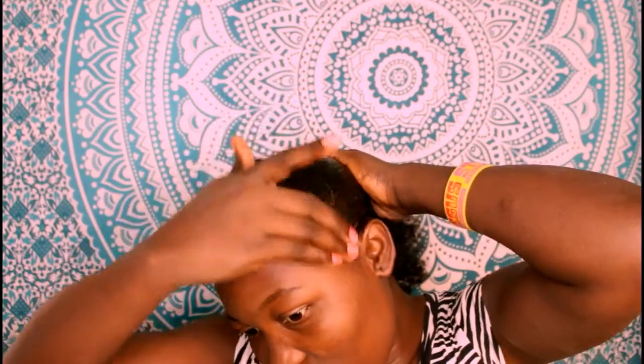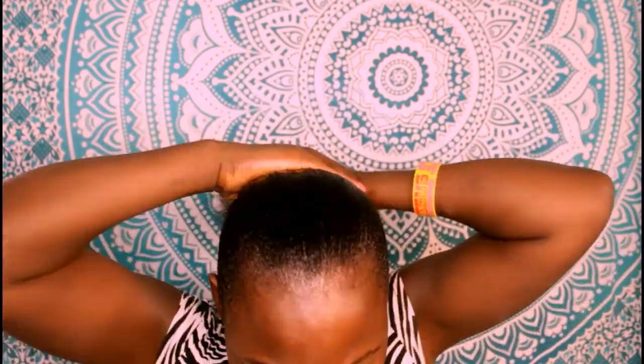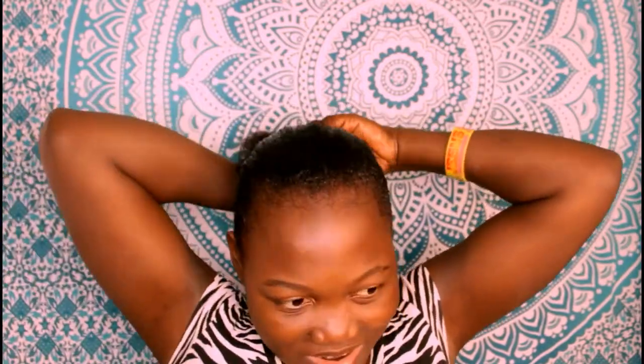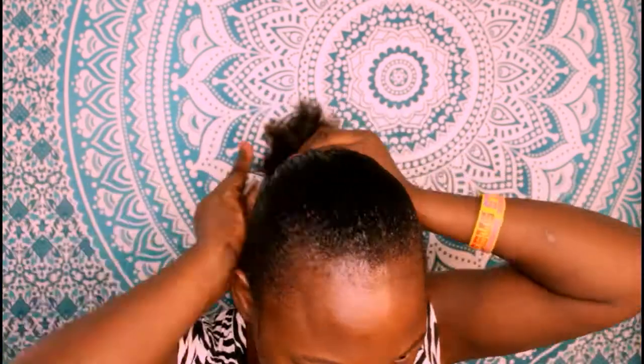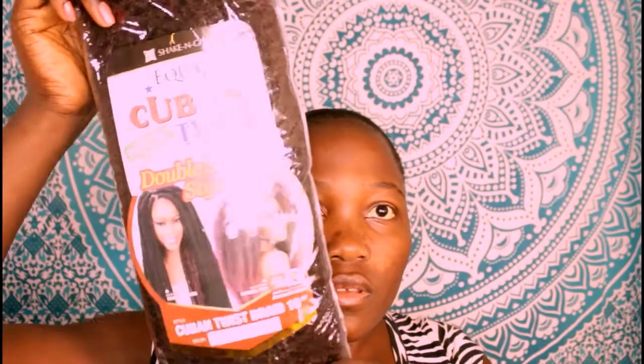When you put gel on your hair it can get really white after a while, but I don't experience too much of that. If your hair is short, the hairs are going to be standing up, so instead of using your hand, use a brush. Because my hair is long enough and flat ironed, it's staying down pretty well. I'm using headbands — I'll hold it with two or three of them. You can keep adding gel to the back until it lays down.